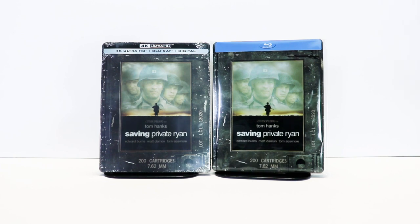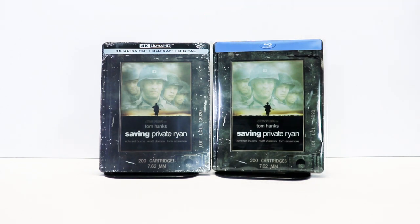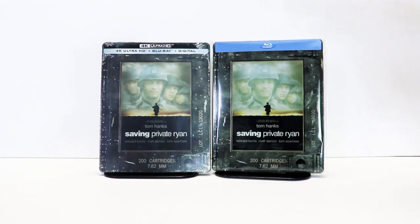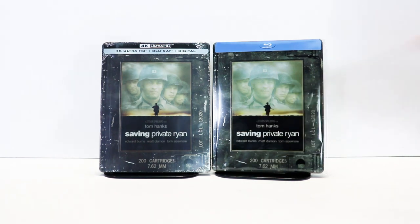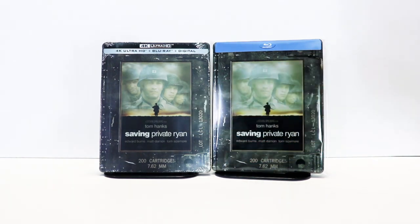The reason for me doing this particular unboxing is because Best Buy has recently put out a new steelbook 4K release for Saving Private Ryan that has the exact same artwork on it. The differences between the two: this one only has a Blu-ray, while the new one comes with a 4K, a Blu-ray, and the digital. This one has a greenish tint to it, while the new one has a brown tint to it. And as you can tell, this picture is a little bit lighter than the other one.